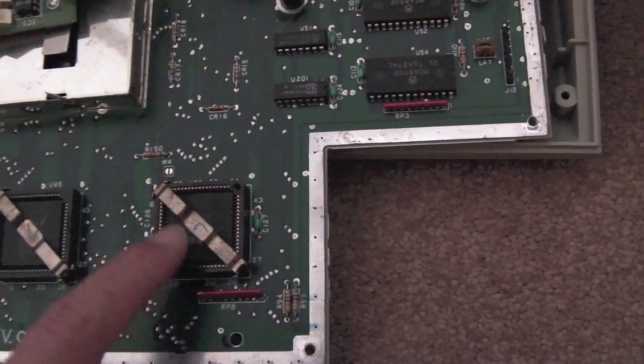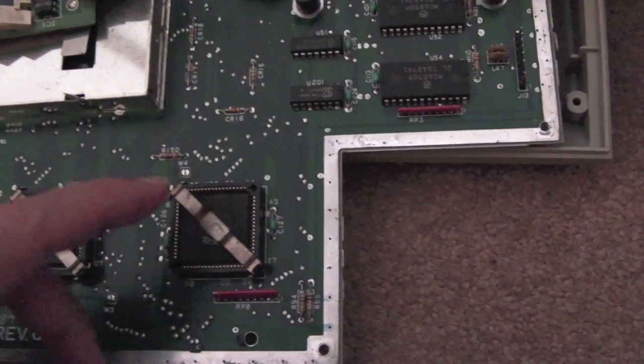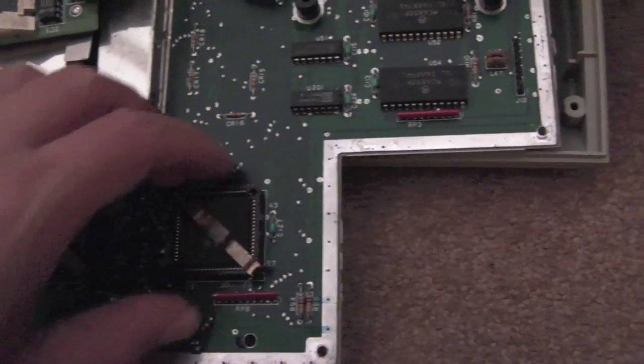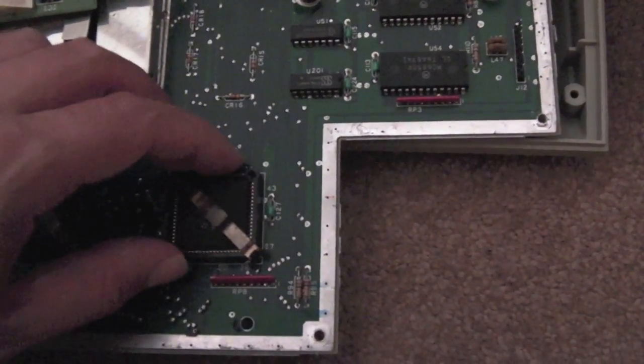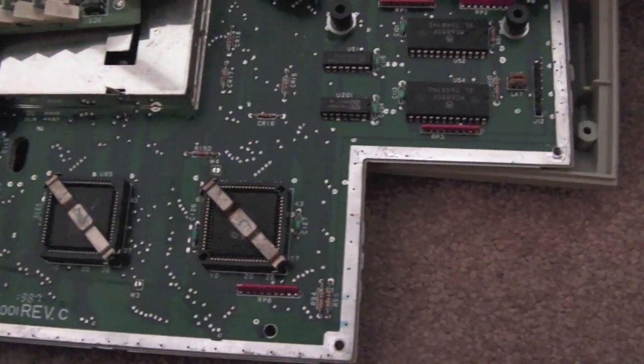If you're not confident with soldering it could be a bit of an issue, but it's pretty easy as long as you've got a de-solder pump, a soldering station, or some solder wick — that's a bare minimum before you start soldering on any board. As soon as you've got a blob of solder in the wrong place, you're in a whole heap of mess.